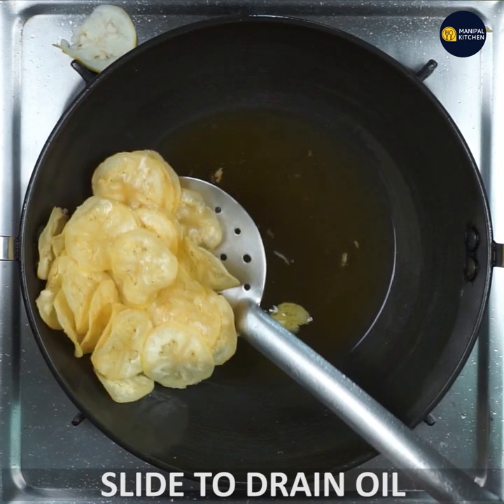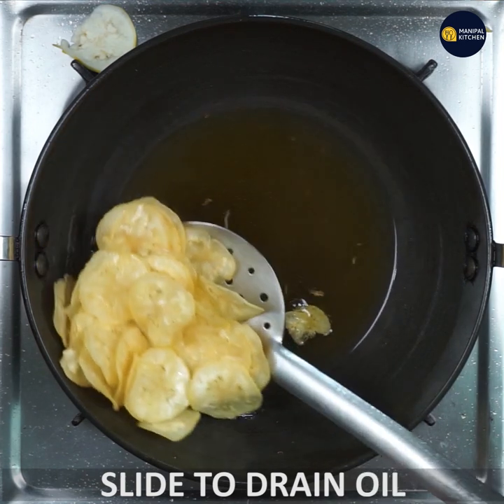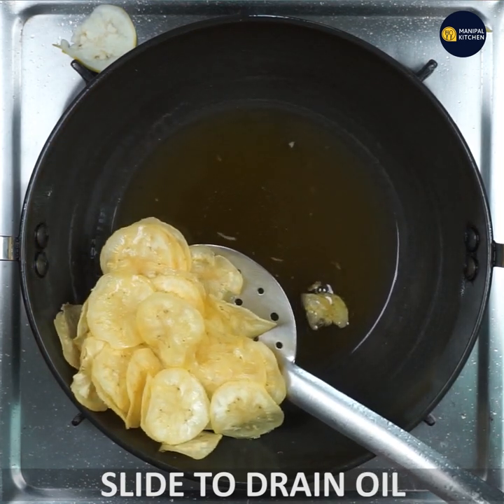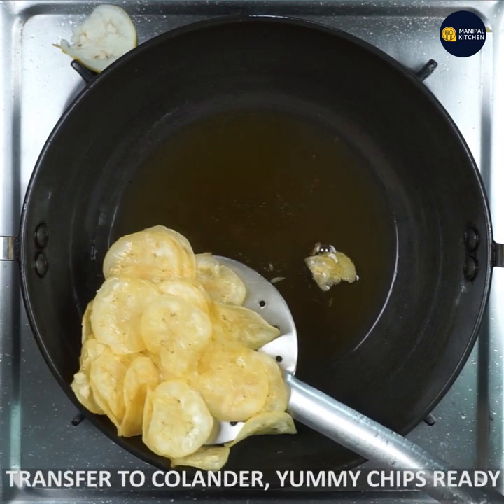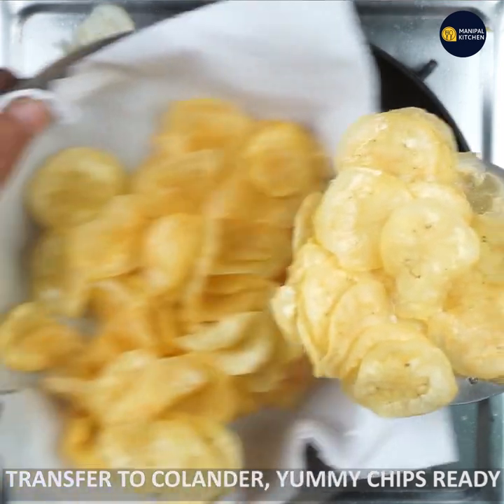Add a little oil to dissolve with the other oil. You can use a tray to transfer the chips. Use the tray and iron it a bit too.